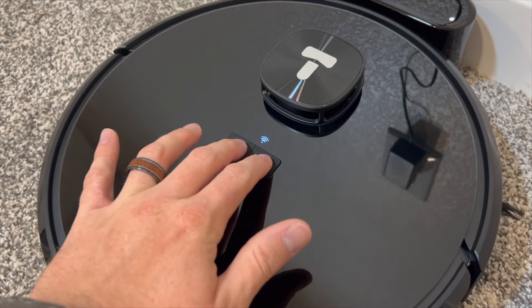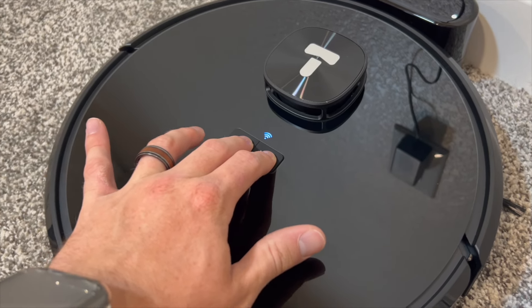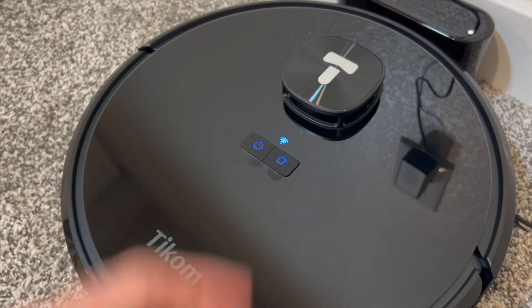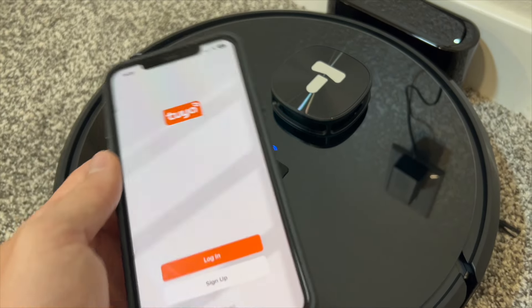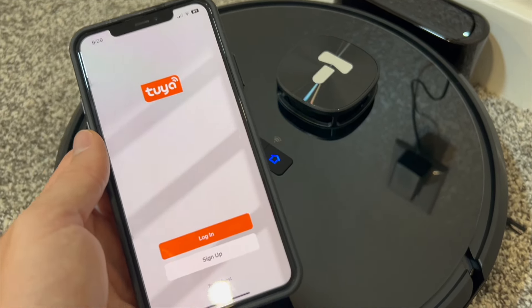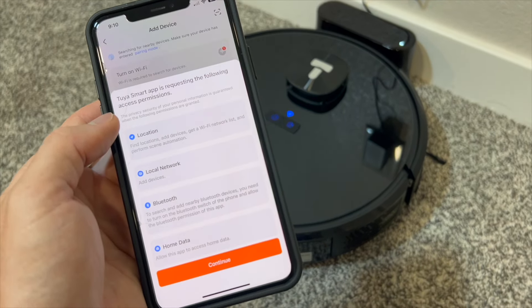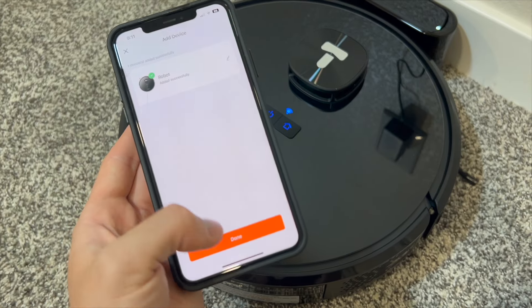Before connecting to the app, we need to reset the Wi-Fi by pressing and holding down on these two buttons for three seconds. After the voice prompt saying it's ready for Wi-Fi connection, we can use the Tuya smart app to connect the vacuum. Once you create an account on the app, you just click on add device, hit continue, and you'll see the robot in the top left. After you hear the voice prompt, just click on done.